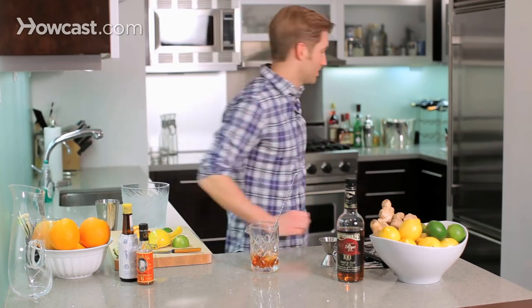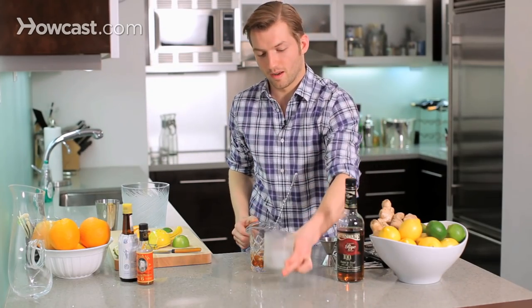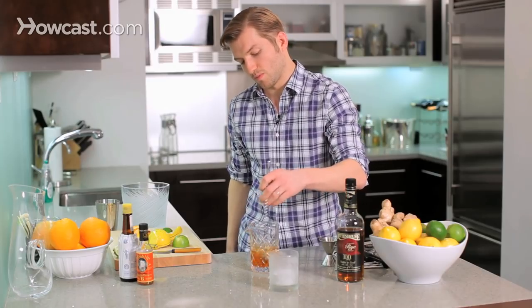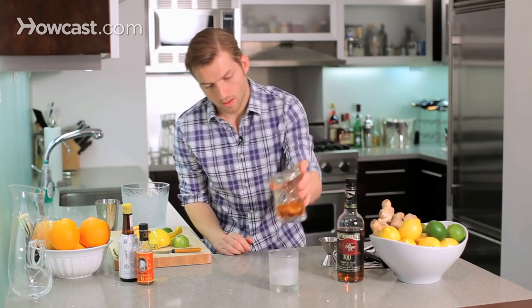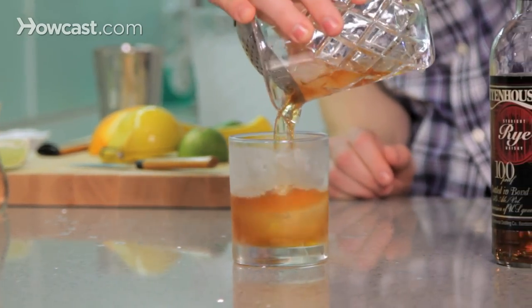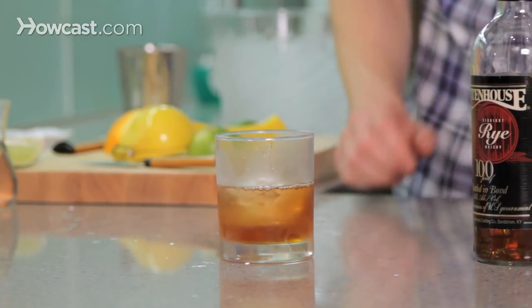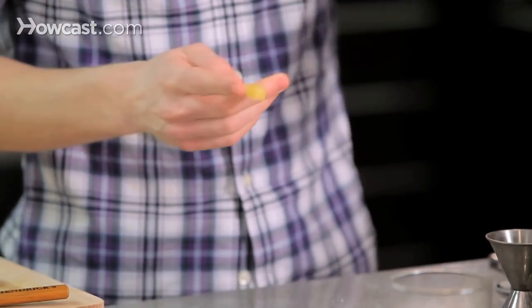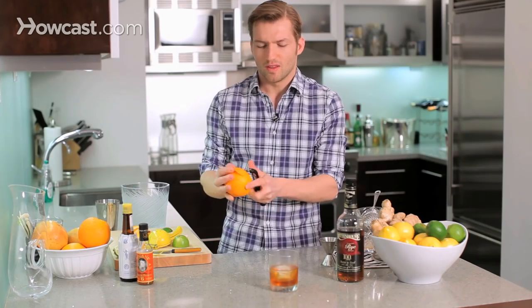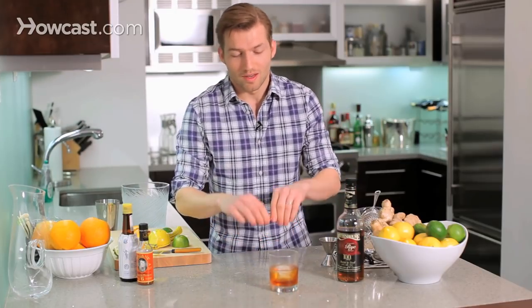Let me grab that ice — tell me that doesn't look awesome. Now we're gonna garnish this as we strain it over our nice hockey puck with a lemon peel and an orange peel. That's the only fruit I'm gonna put in this. I think that's maybe how the orange and cherry muddling thing started to make its way into an old-fashioned — they used to put peels on them and then maybe people started putting the whole fruit in. Not recommended.